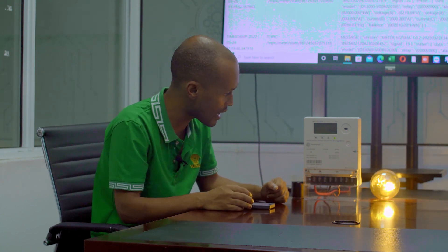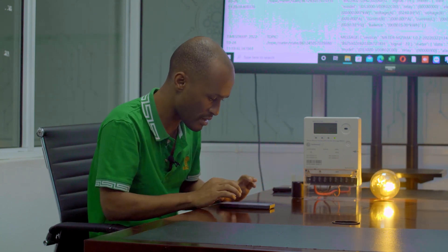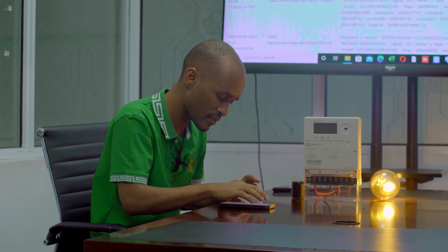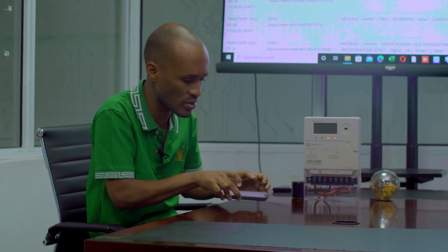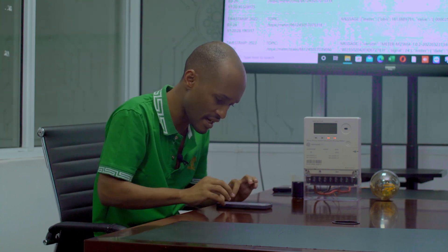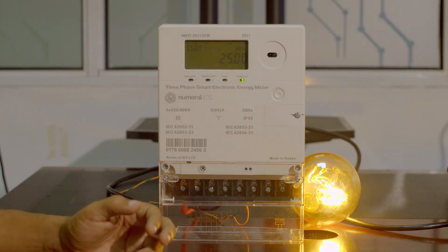And then on the meter, what we have done — for example, you have 25 units and you're moving from this house to another house. What's happening now is that if you move from one house to another, you will leave all the units with the meter. But with this technology, I can actually move with my remaining 25 units to my new house. Once I go to the house, I simply add the units that I've moved from this house — so this is 25 now. I've taken all my units, so I can move to another house, and when I get there, I just enter the new meter number and add the 25 units that were in my previous meter.